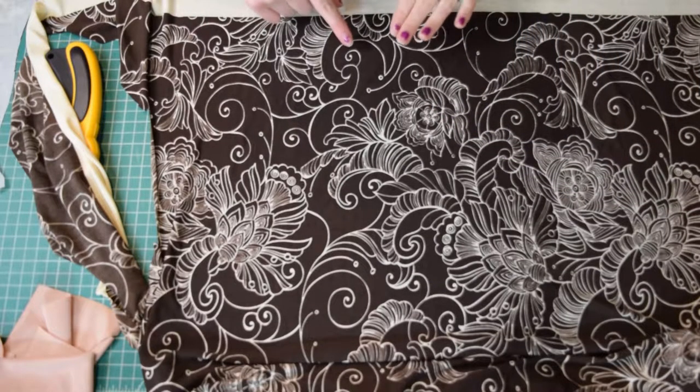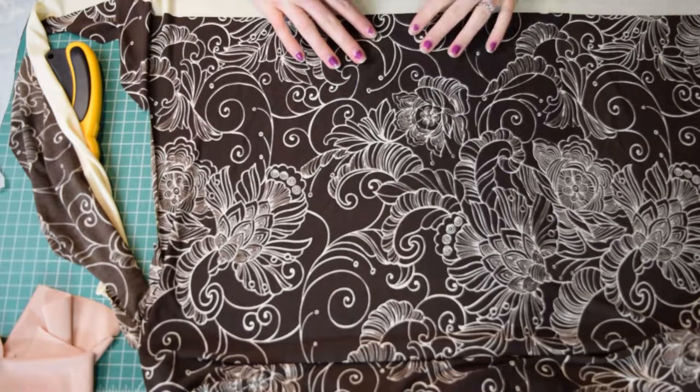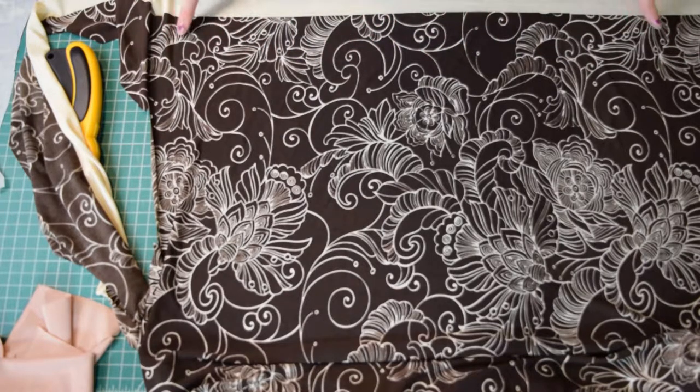Next, I'm going to be cutting four strips from my main fabric that are 15 inches long by one and a quarter inches wide. These are going to be our ties.